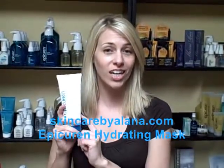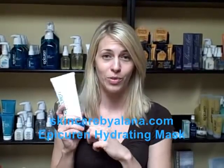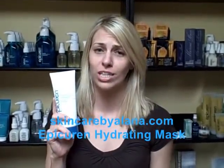So if you're a customer and you normally come in and get facials, guess what? You can do this treatment at home. The Hydrating Mineral Mask is just what it says — it's hydrating and filled with tons of minerals. It gives your skin that nourishment that it needs.